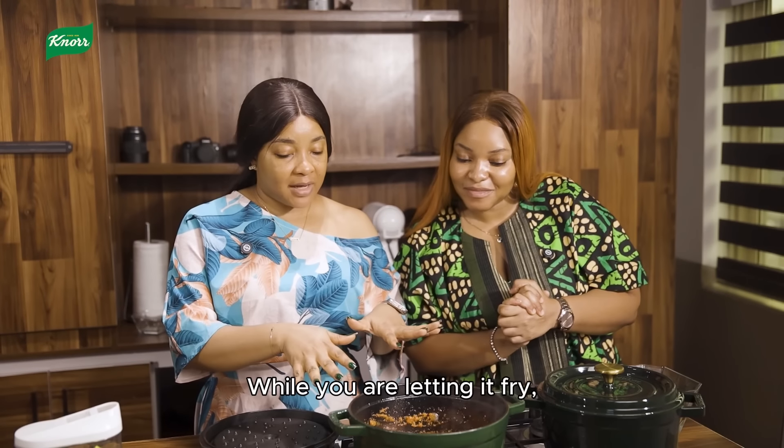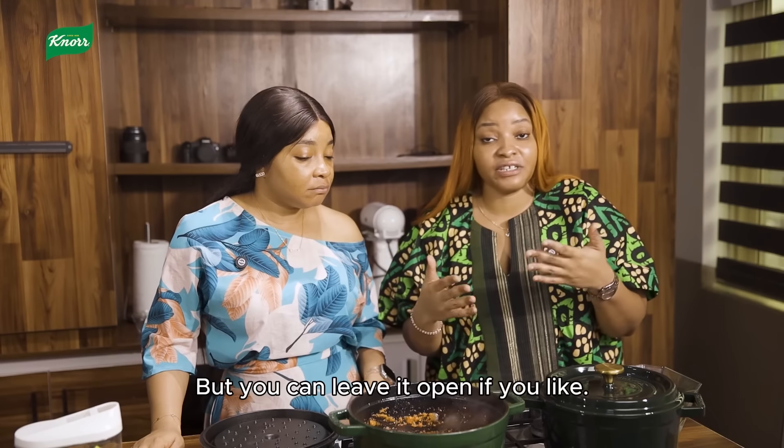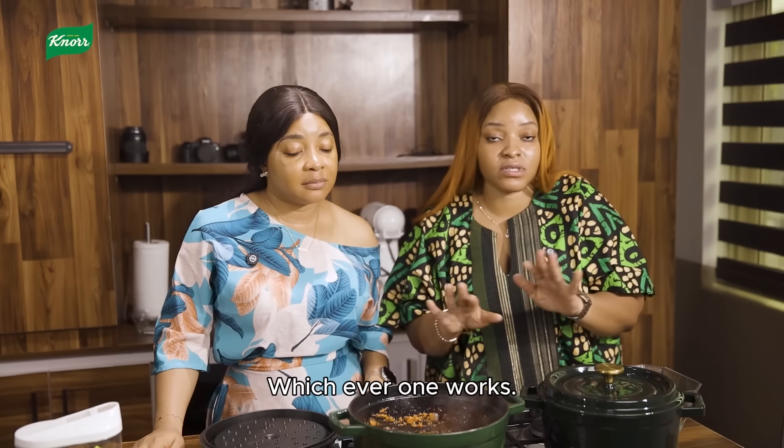Question, Chef — while you're letting it fry, are you going to leave it open or closed? I leave it closed, but you can leave it open if you like — whatever works for you.